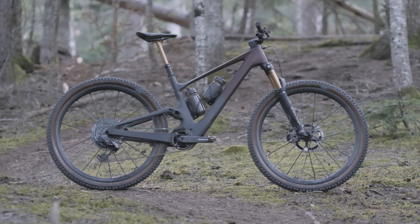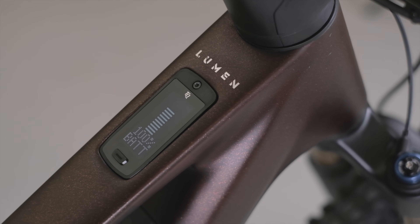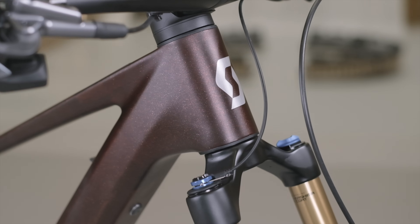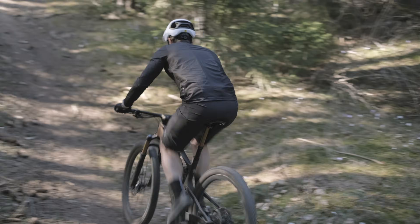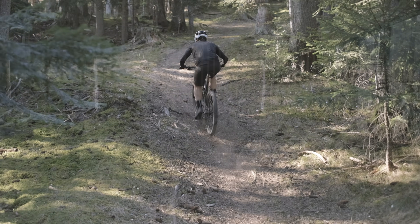The all-new Scott Lumen e-ride: new name, new category, but familiar silhouette. It may look like a Spark with a motor, but there's a lot more going on here — 130 millimeters of travel, 15.5 kilos. Let's get into it a little bit more back at the office, if we can ever get this guy off the trail.